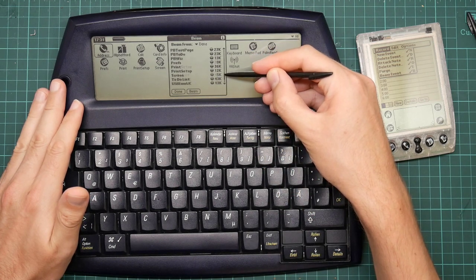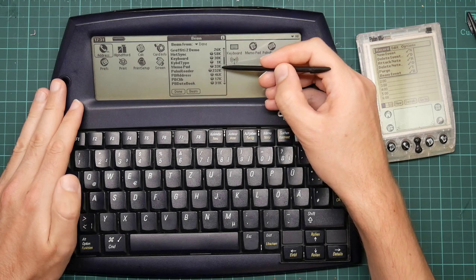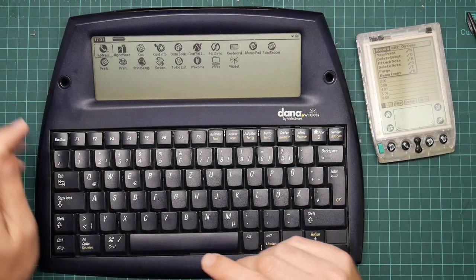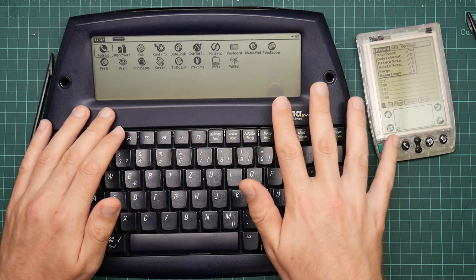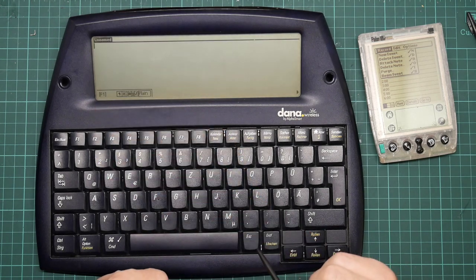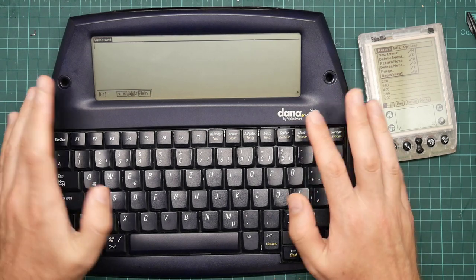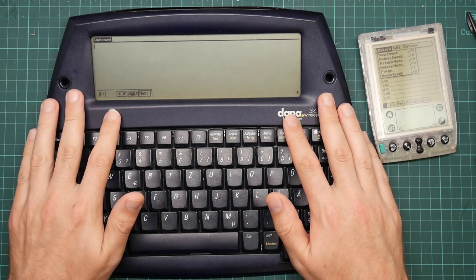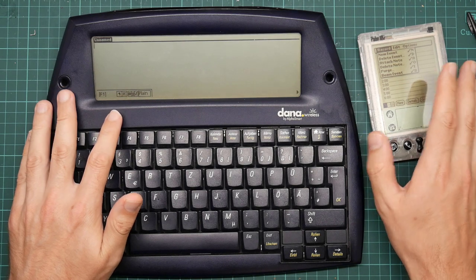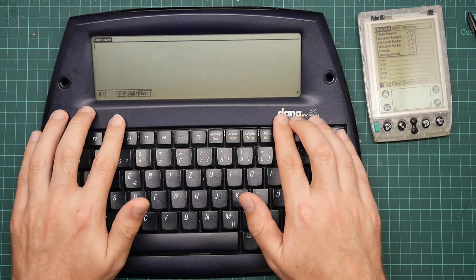Here you can see the set of applications and how big they are. The memo pad is a whole 33K — applications on these machines are absolutely minuscule. The biggest addition over the 3E is Alpha Word, which is the bespoke word processor. If you have one of these machines, this is where you'll be spending most of your time. It's a decent word processor — it's a licensed branded version of Wordsmith. I actually had a copy of Wordsmith by Blue Nomad for this 3E, and I used to write with it plugged into a folding keyboard. So this came as a very pleasant surprise.